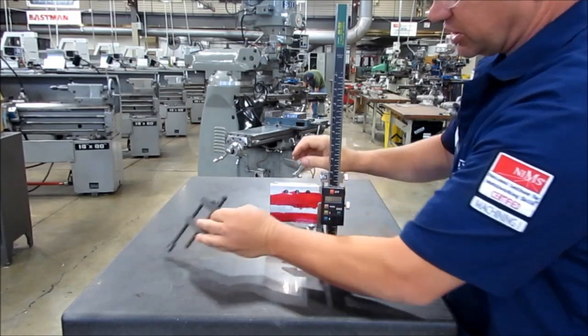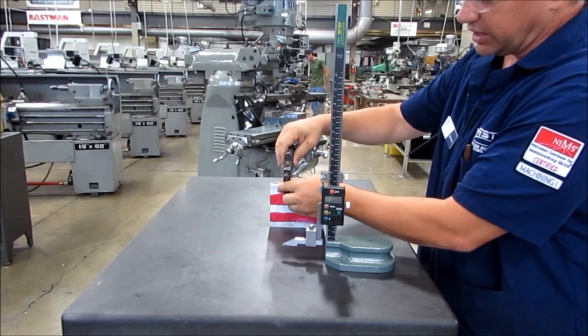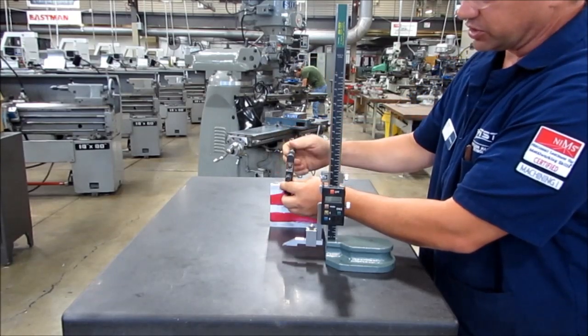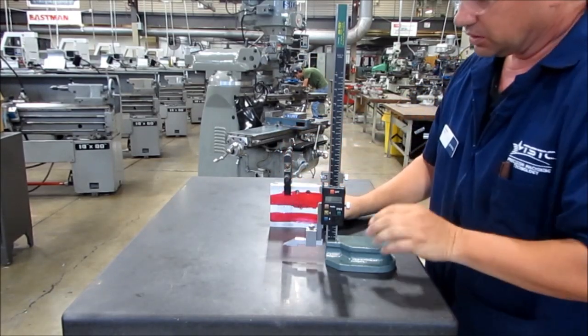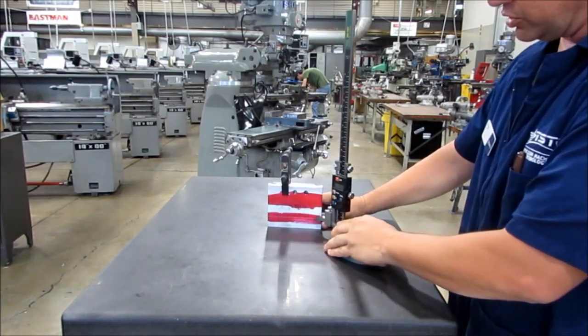At this point, I like to use a clamp on it. If you're very good or if it's a simple operation, you can hold it in by hand, but I prefer to clamp things. And then I'm simply going to run my carbide scribe across the bottom.